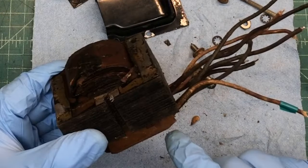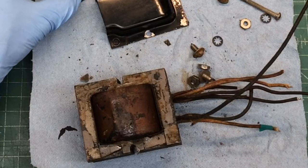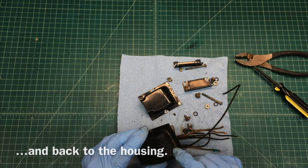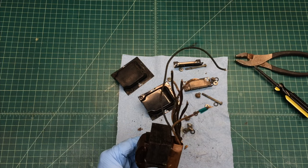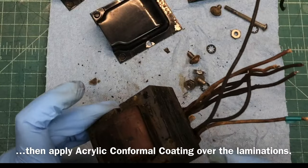I'll do some additional DC tests before I put this thing back together, just to make sure we're not seeing any resistance at all between any of the windings. So let me go get this soaked for a number of hours, including the old rusty, nasty hardware. Then just apply some black high heat paint on it and try to clean up the laminations themselves just a bit and get this thing back together.